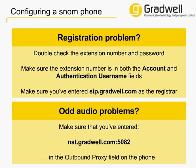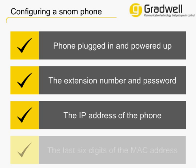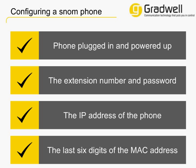This fixes most problems straight away. If your problem persists, contact our support team for further help. Once you know what you're doing, configuring a Snom phone with a Gradwell extension takes just a few minutes. Don't forget that you'll find the process much easier if you have the phone powered up and working, and you have made a note of your Gradwell extension number and password, the phone's IP address, and the MAC address if you purchased the phone from us.